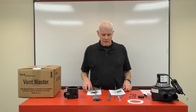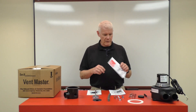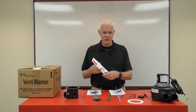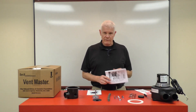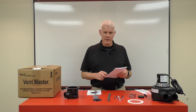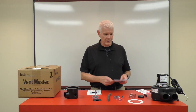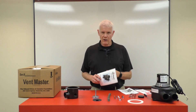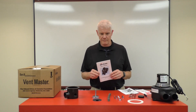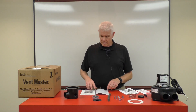Within the box you'll find a number of pamphlets with information. We provide you with a cones and firing booklet with useful information about our parametric cones. We have a kiln safety manual with very good information on how to fire a kiln safely and effectively, and best of all, the manual for the installation and care of this Vent Master.